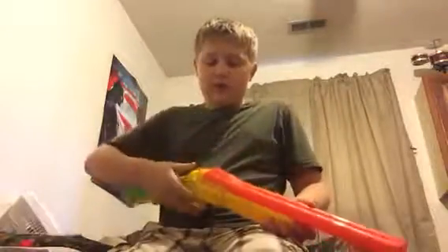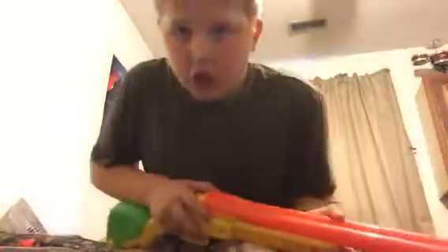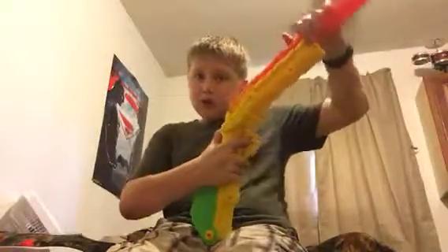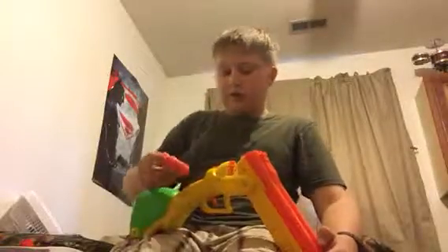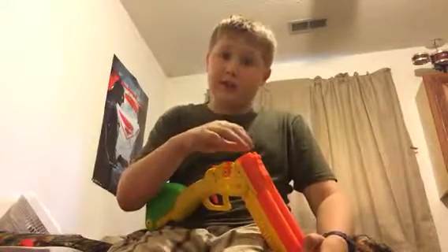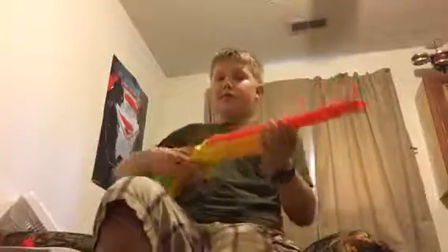Another con is loading - it takes so long. After you shoot, you have to break the barrel, open the stock, take the shells out, stick them in there nice and tight, flip the barrel up, and you're ready to go. Yeah, that's a lot to do just to shoot two darts. Not digging the loading.